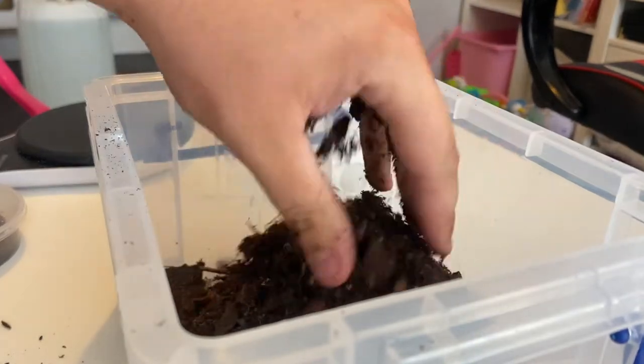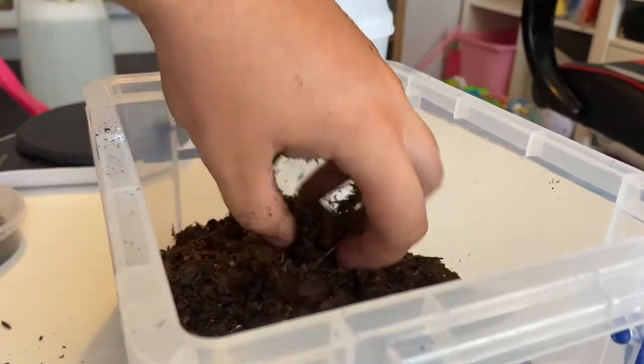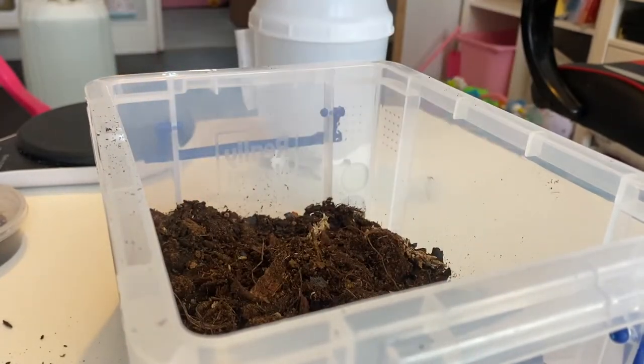I'm just going to keep adding the substrate. Being a small tub, you don't need a lot. We're going to add a couple of inches of substrate — as much as we can.